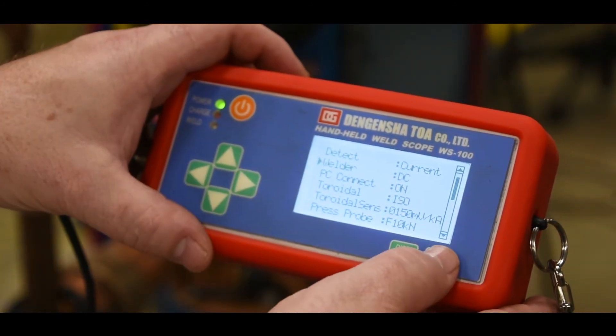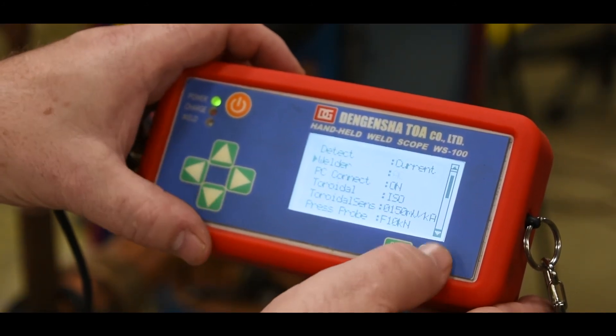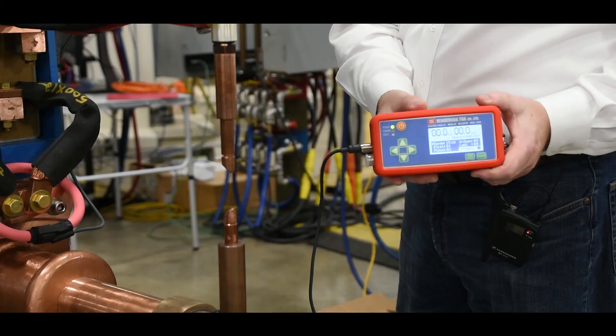After selecting the current type — AC or DC — and then the current range, the unit is ready to measure.